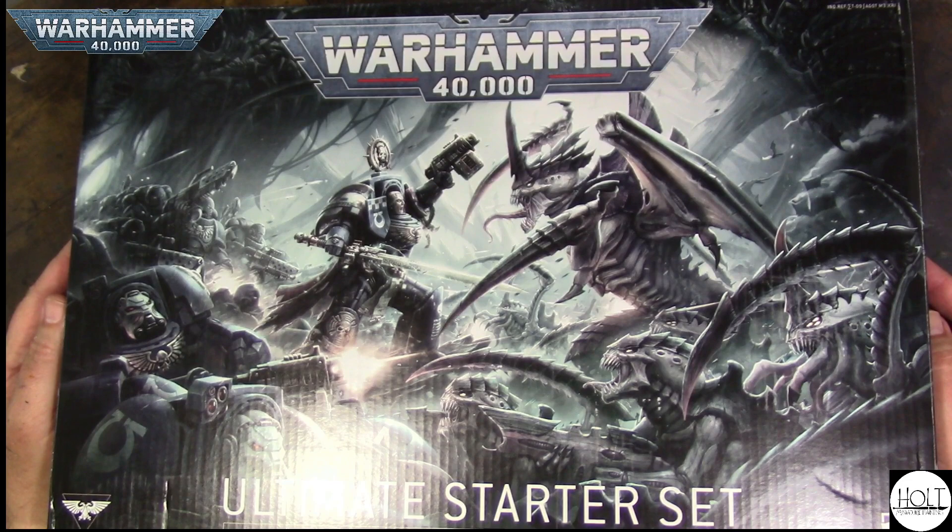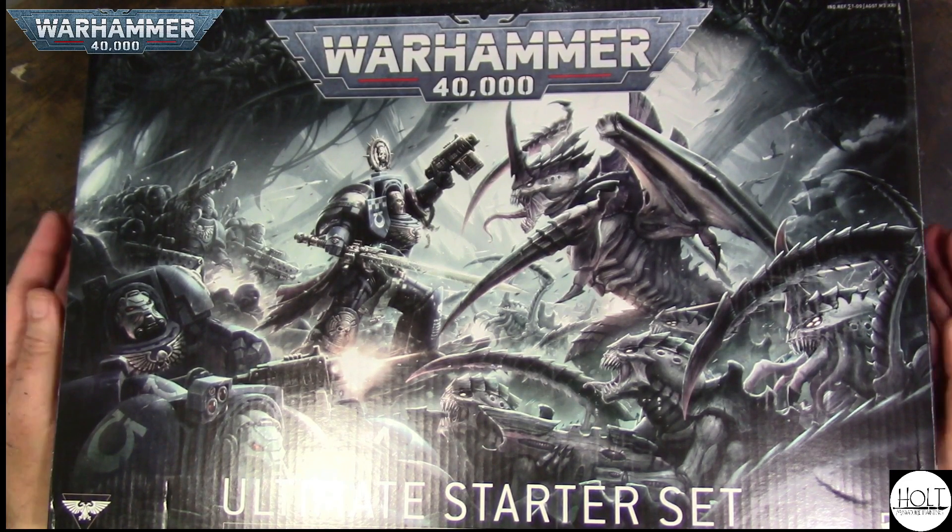Hello and welcome. My name is Casey and this is Holt Miniature Painting with another unboxing video.